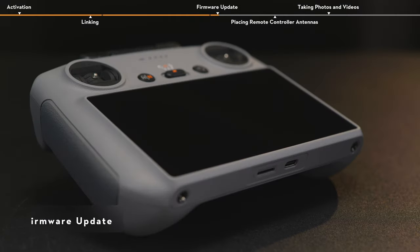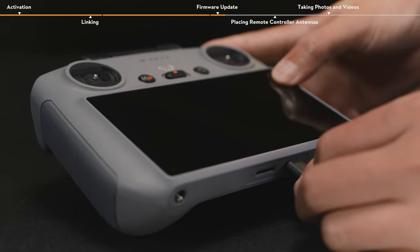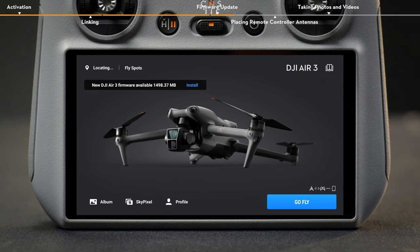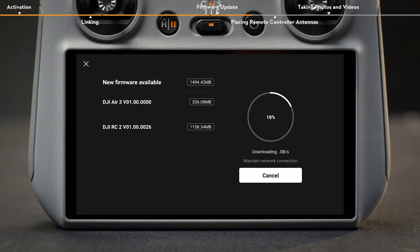Firmware Update. Before updating, make sure the battery level of DJI RC2 and the intelligent flight battery of the aircraft are at least 20%. A prompt will appear on the top left of the screen if a firmware update is available. Tap the prompt to enter the update screen, then tap Update to update the aircraft and remote controller to the latest firmware version.